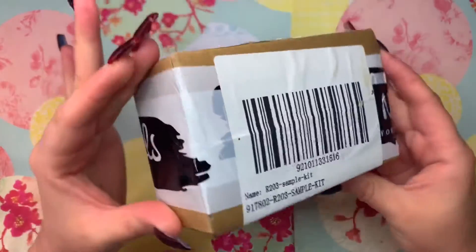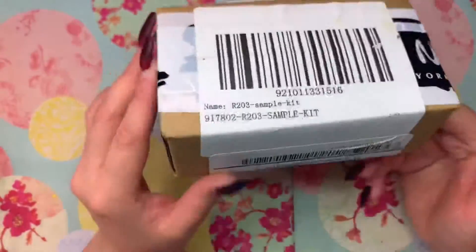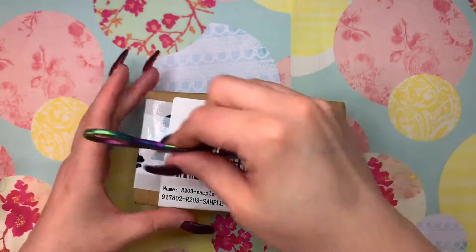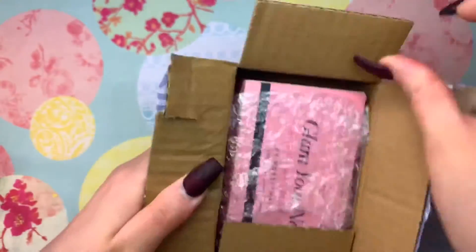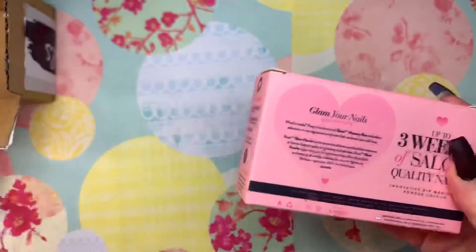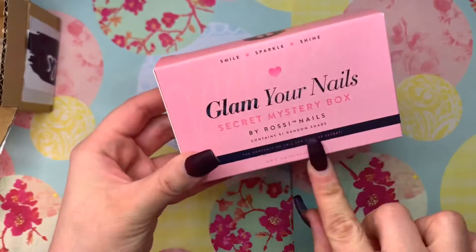In today's video we have an unboxing mystery box from Rossi Nails — this was sent to me for product review, so I will be doing it for you. Let's see what's in here. We got the Glam Your Nails mystery box, again from Rossi Nails.